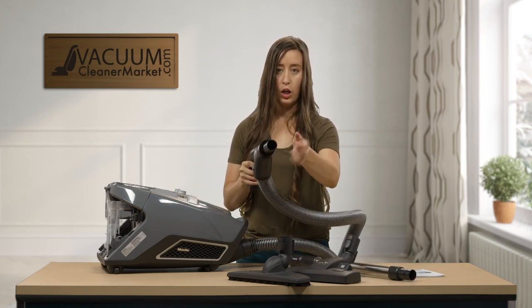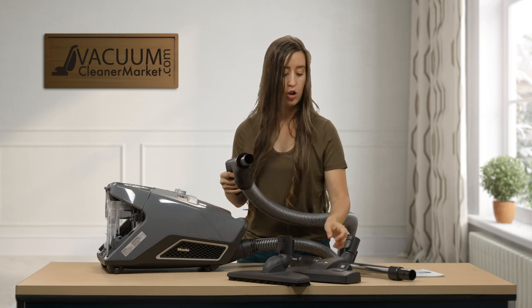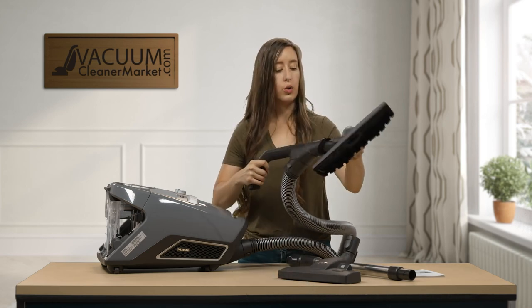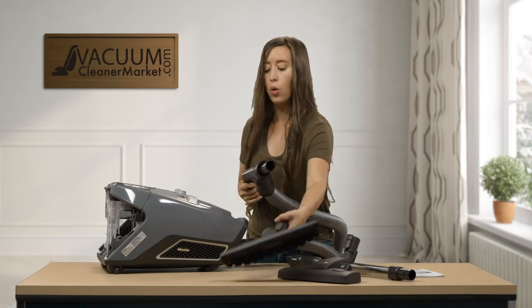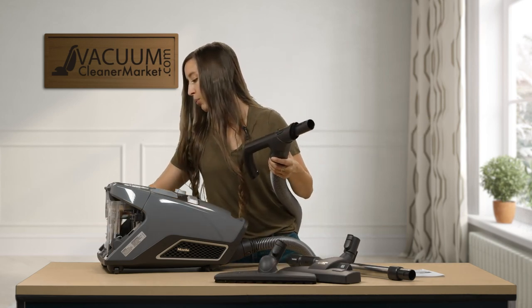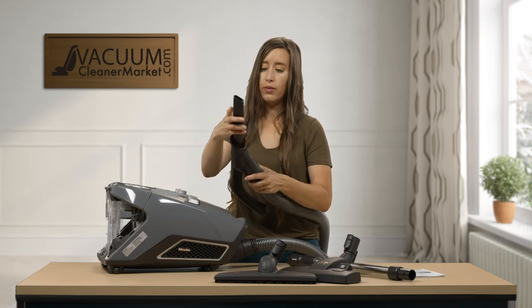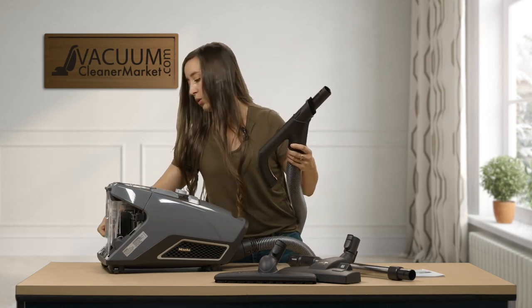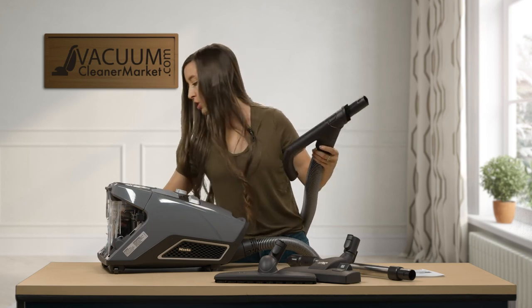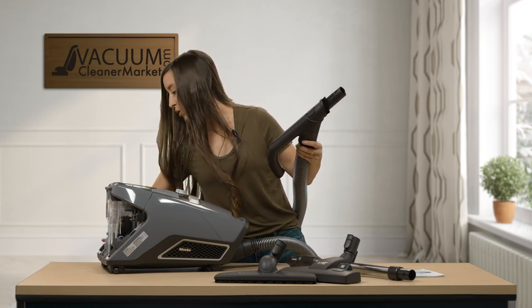You can extend your dusting brush directly on the hose, or attach your upholstery tool or crevice nozzle to the end of the handle — without needing the added length of the wand. This is how I clean my cars, and it's a really nice, flexible option.